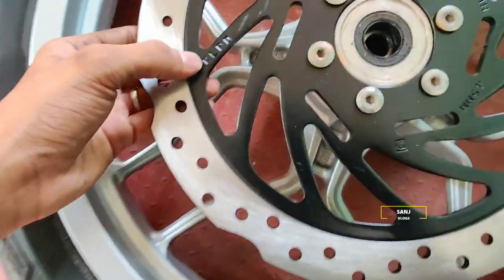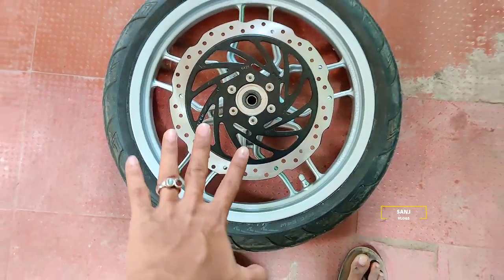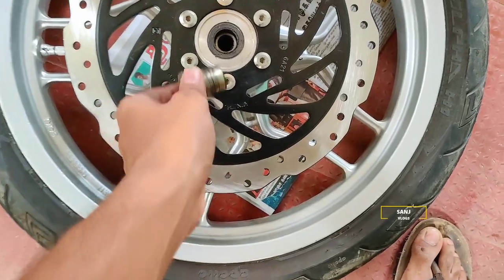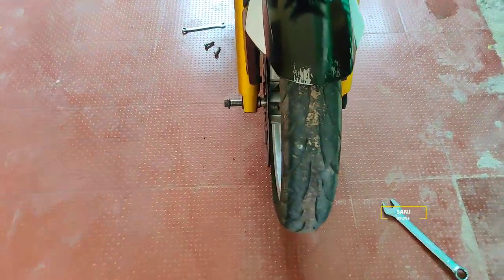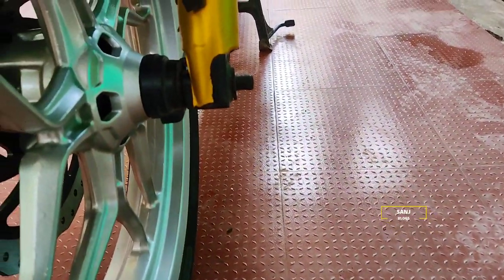Now we have to fix this. The width is 4.5. This is the correct side - the wheel fits correctly. Check this. We will tighten the disc and remove the spacer. We will fix the disc. We set the disc like this and go inside the disc.